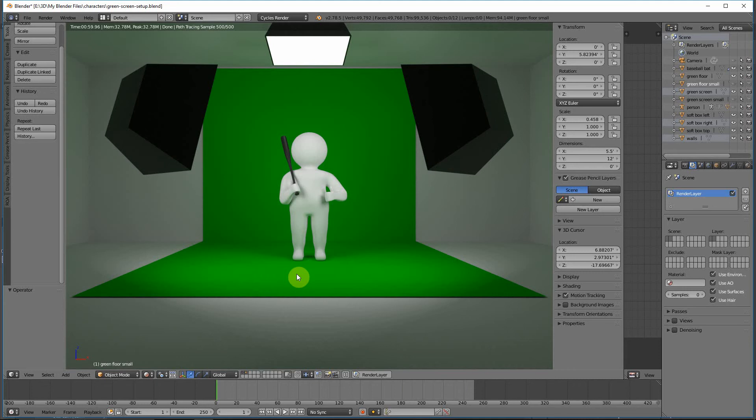Hello everyone, this is Damon with Pixnub Software. In this video I'm going to be showing you how to reduce green spill in your green screen photography setup. I'm doing this demonstration inside of Blender 3D software because I can quickly change things around in the scene and instantly show you the results of how it affects the green spill. This represents real-world lighting pretty closely, so it's directly applicable to your photography.